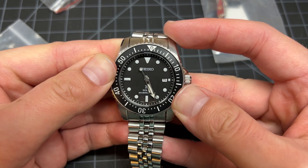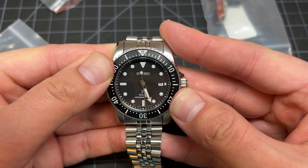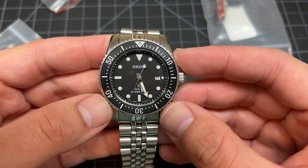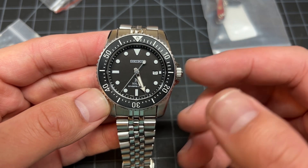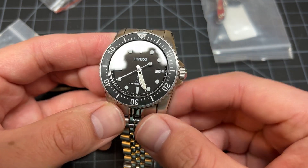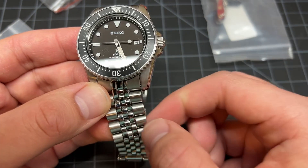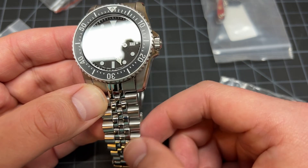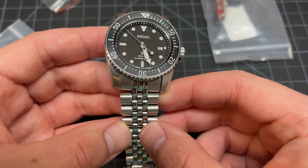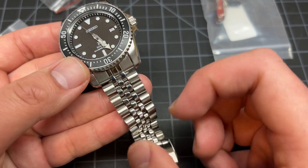It is a great watch for the price — now there's a little caveat to that: not the MSRP price. I'm talking about what you can realistically get it for online. This one was under $300 for me, and the bracelet was around $50 or $60 shipped.